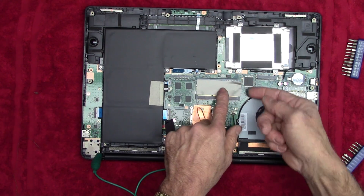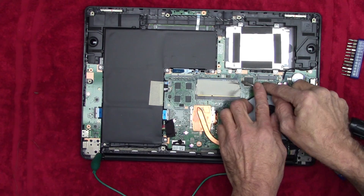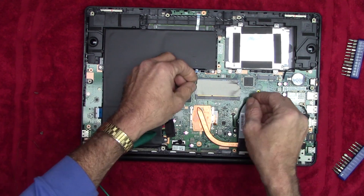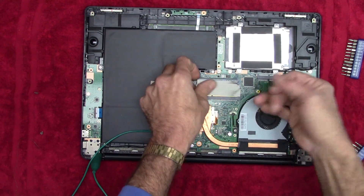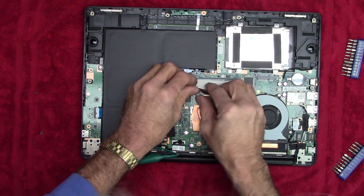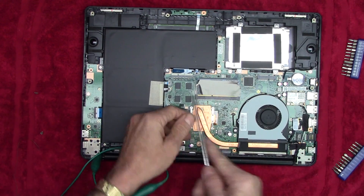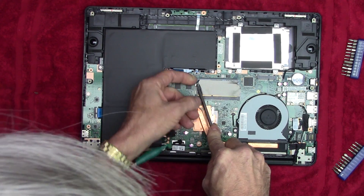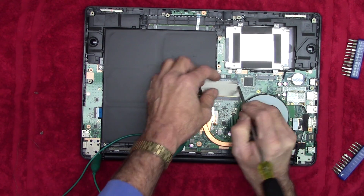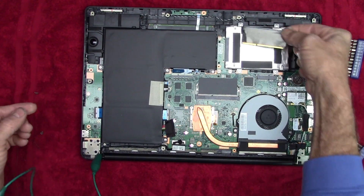Right here is where the RAM lives. There's a piece of tape over the top of it — that's interesting, it's not wanting to peel off very easily. Never seen anything quite like that stuff. What we're after is the little tabs on each side — we want to pop those out, and then we can pop out the stick. And there it is. We'll just lay that right there for now.